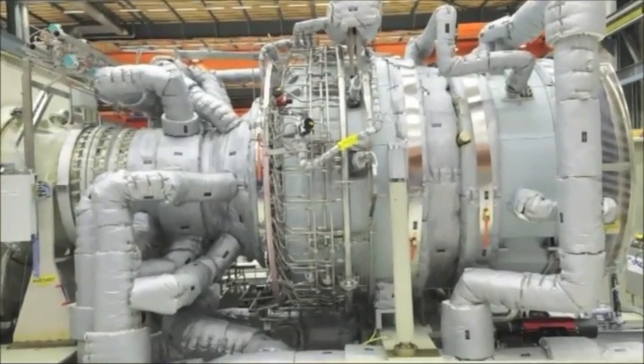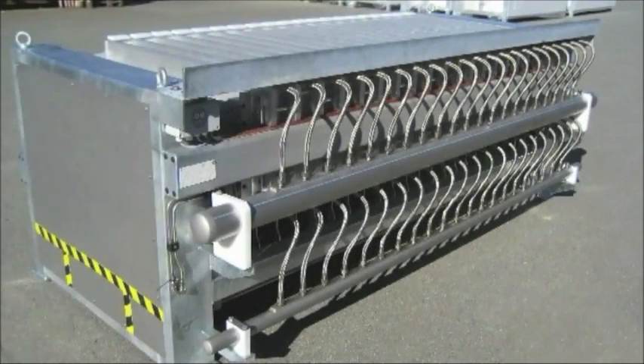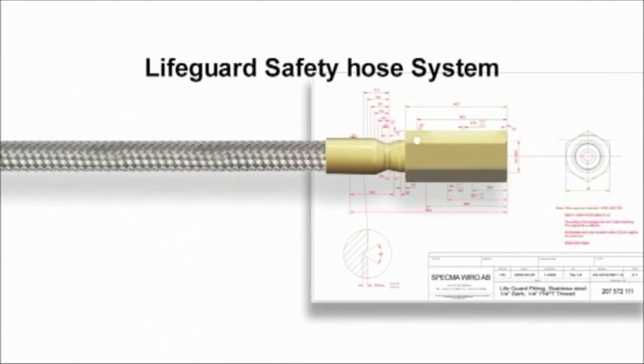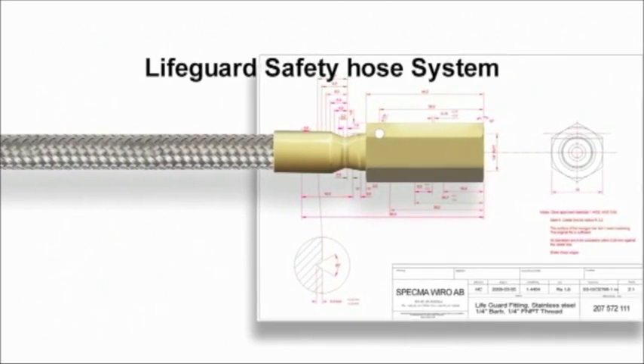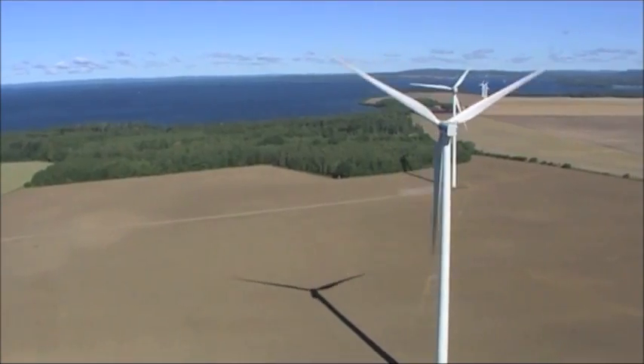There are hoses for all types of environments and media. Couplings and connectors are mounted according to customer requirements. The Lifeguard Safety Hose System is available in many different dimensions and materials. The Lifeguard Safety System is cost effective, environmentally friendly and can save lives.